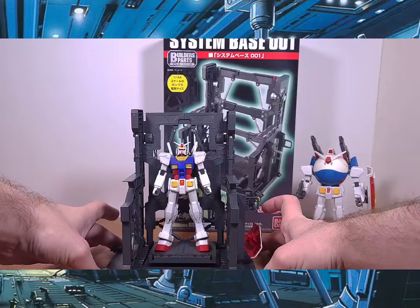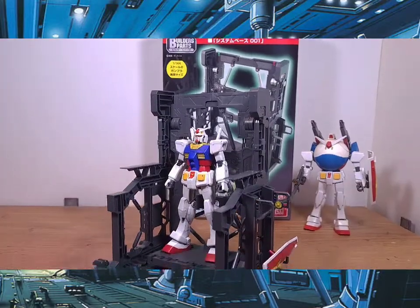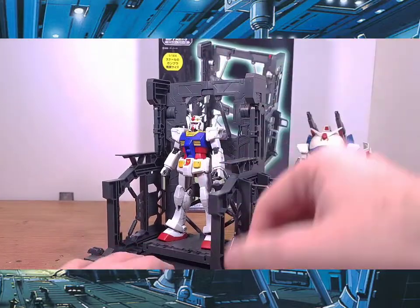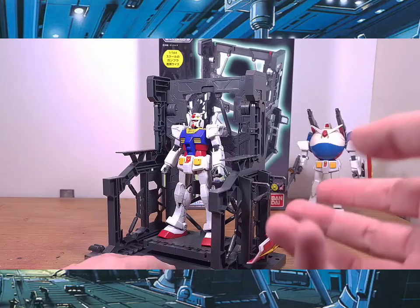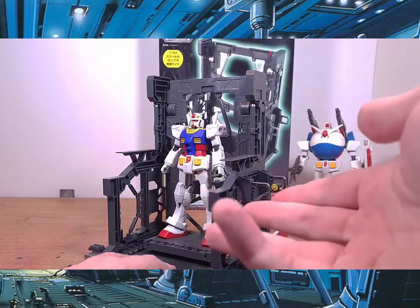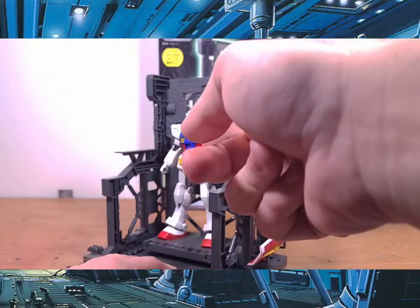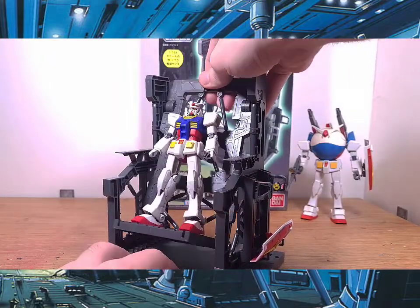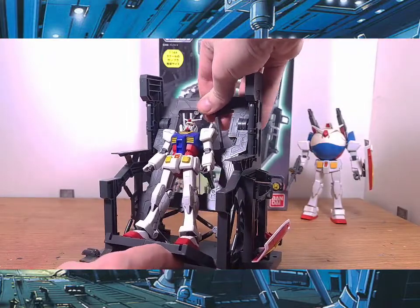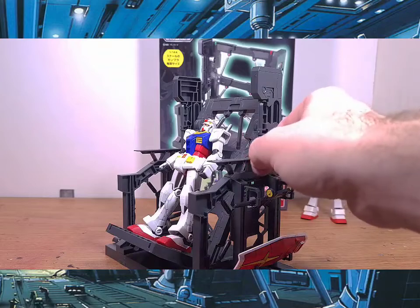What's really cool is — let me show you — unlike most base stands that allow an action pose, this one has a different setup. It allows you to do a standby pose, a launch pose, and when I move this up and down, a docking and repair mode.